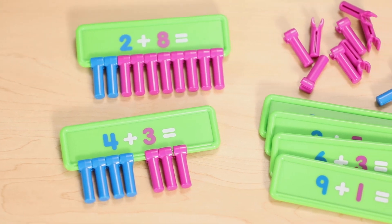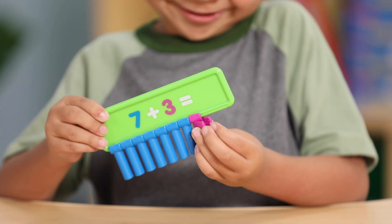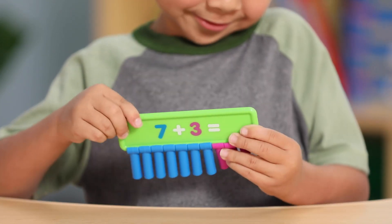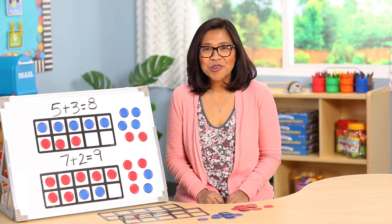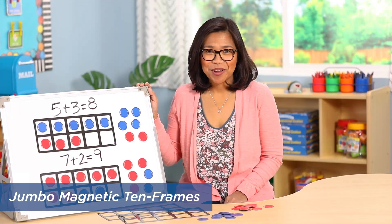With 20 durable boards and 60 counters, students can see and solve problems in a concrete way. Whether you're working with a whole class or a small group, the Jumbo Magnetic 10 Frames are ideal.